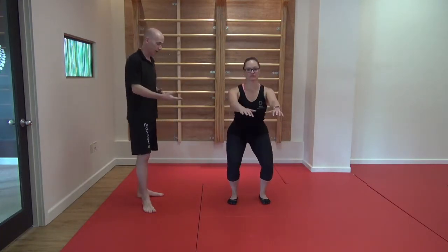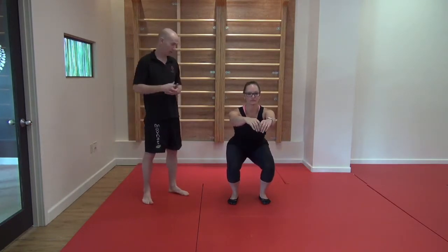This week's Movement of the Week is the basic squat. Christina's going to demonstrate that for us. Feet nice and shoulders apart, going down to 90 degrees, then coming back up.